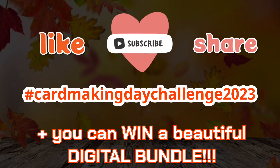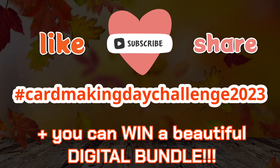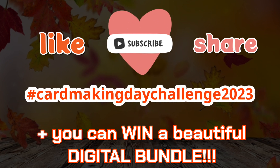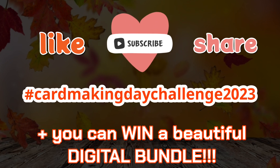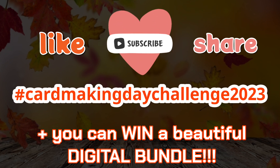Thank you very much everyone for watching and for all the lovely encouraging comments, likes, and subscriptions. If you're new here and haven't yet subscribed, please consider doing so and hit the notification bell so you won't miss future videos. I'll be back very soon with another lovely tutorial - until next time, bye!